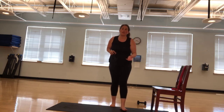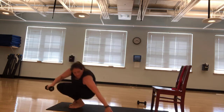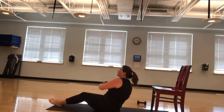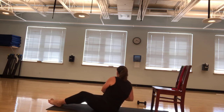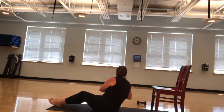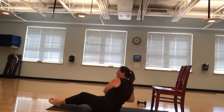One more time with the twist. Then we're going to do a little balance and stretch. Again, you can be seated doing the twist or you can come down to the ground. Got 30 again. Ready? One, two, three, four, five. Keep the weight close to your body. Seven, eight, nine, ten, eleven, twelve, thirteen, fourteen, fifteen, sixteen, seventeen, eighteen, nineteen, twenty. Ten more. Ten, nine, eight, seven, six, five, four, three, two, and one.